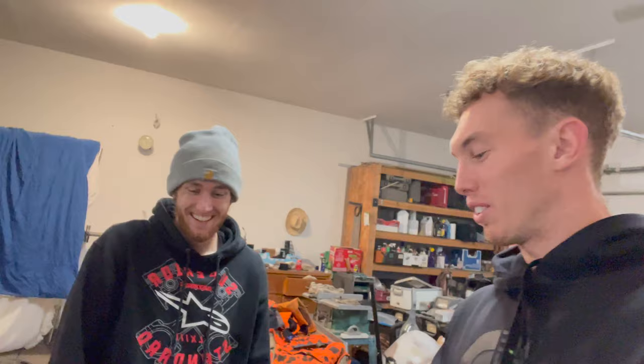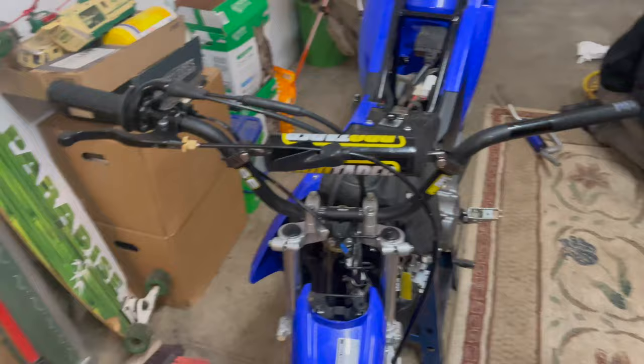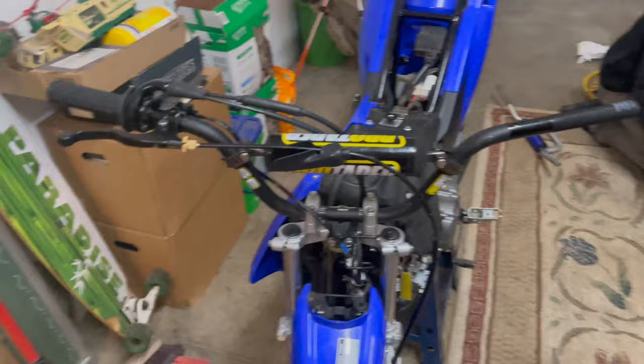We worked on this thing for probably like 30, maybe 45 minutes — way too long. It was almost a blood, sweat, and tears kind of thing. We got it on, as you can see. It literally took both of us to yank this thing on, pulling so hard. Jack was like, it's just a brake cable, if it breaks it's not the end of the world, so we just yanked on it. Bars are on, throttle cable and brake cable all hooked up.